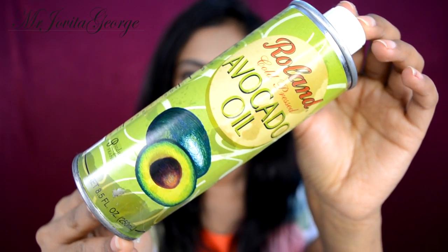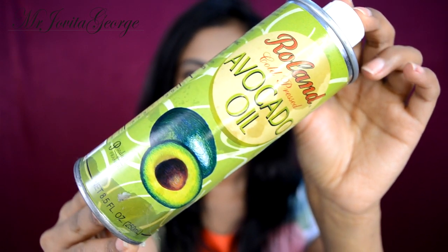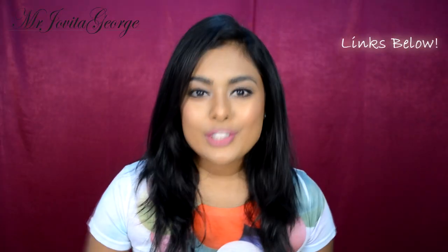And avocado oil. In my previous hair mask video I used actual avocado, and a lot of you told me that it's very difficult to get your hands on avocados. Well, you can very easily get your hands on avocado oil, and if you are finding it difficult to buy avocado oil, I'll leave Amazon links to it down below. The benefits of this are so wonderful.